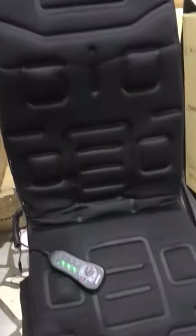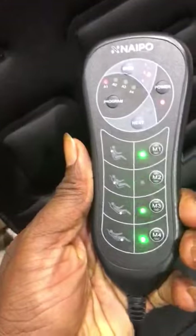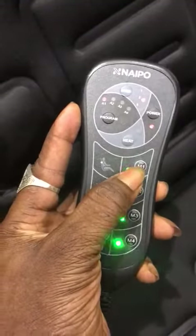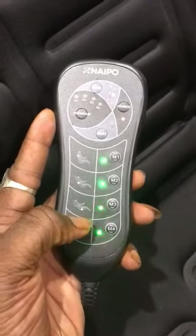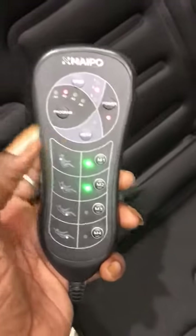As you can see, this is the remote — you can operate it from here. If you want the back, you press here. If you want the other one, you press here. If you want it like this, you press. All the functions are working perfectly now, because it's in the autumn.